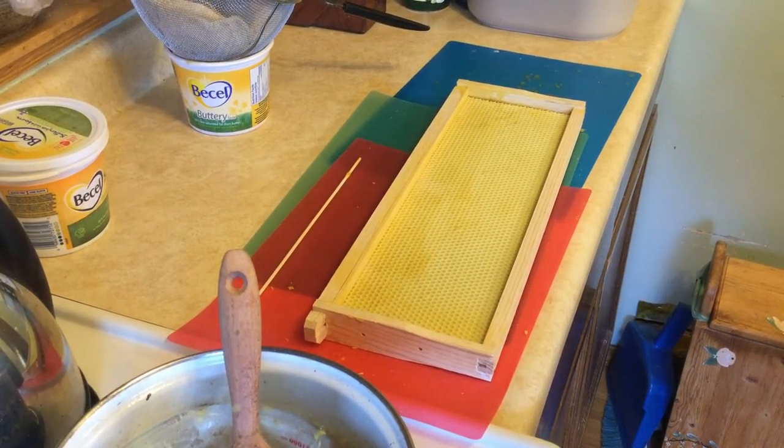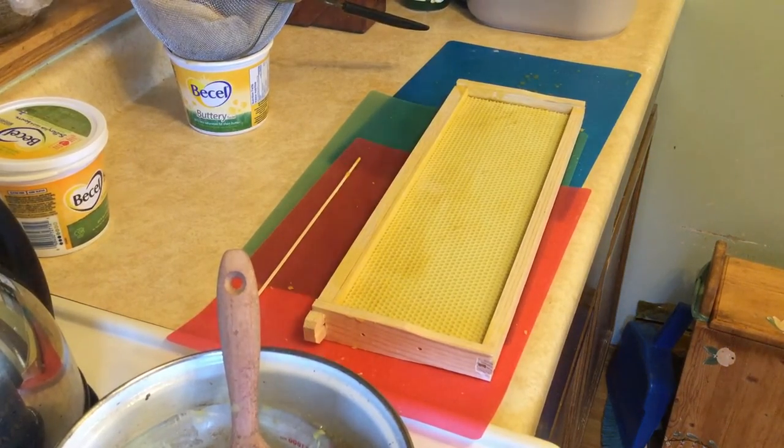So it seems to make a big difference. If you're a new beekeeper with new equipment, this is what you should be doing to your frames before you put them in — if you're going to use plastic.